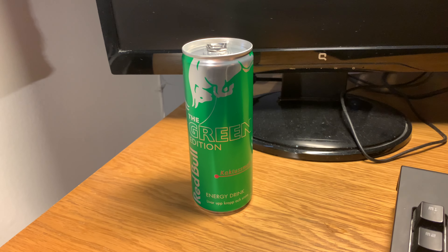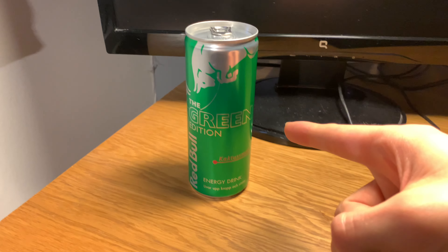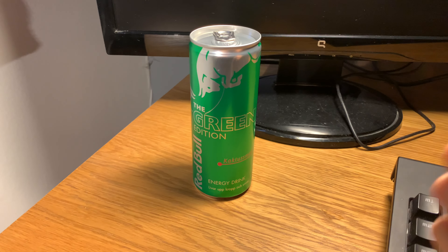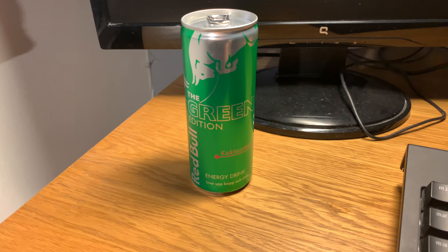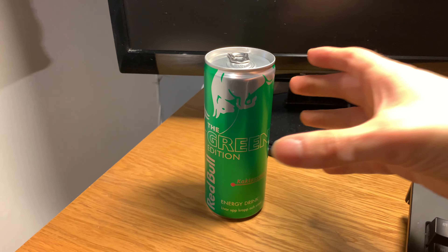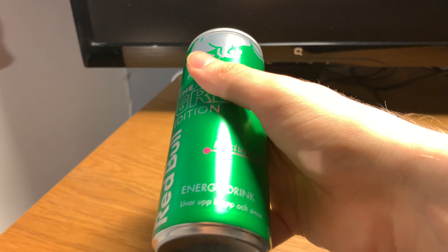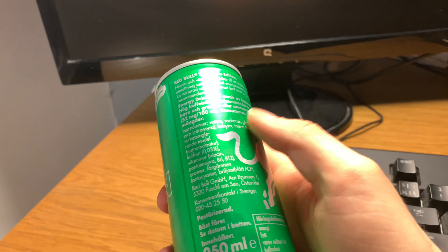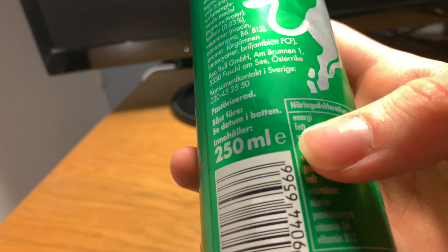I kinda lied in my last Red Bull review. This was actually the last one, I think this is actually the last one and not the one I reviewed in the last video. So I kinda lied.